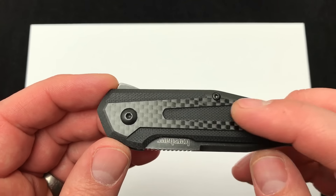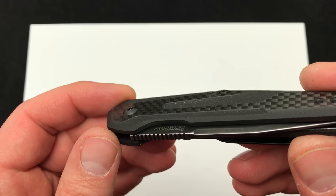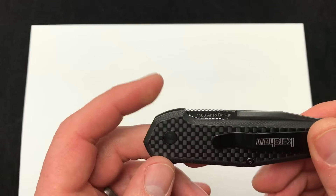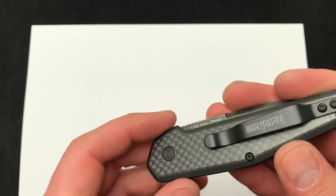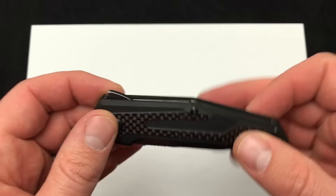Carbon fiber scales — the top one is milled and has some traction there. Feels nice. These are smooth, but not as slick as the top of the carbon fiber. Slick on the back with the Kershaw pocket clip there, and there's a good look at the blade. Nice size.